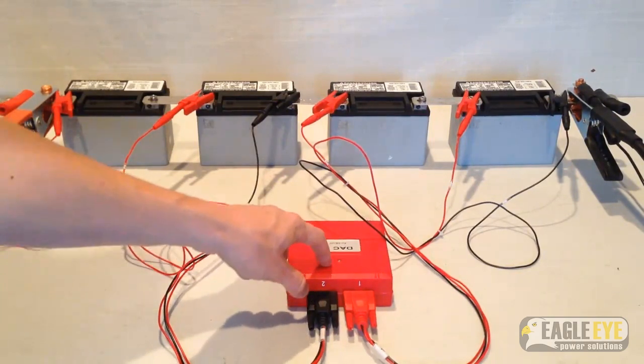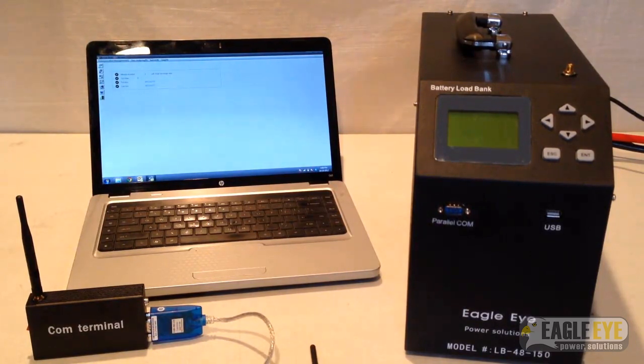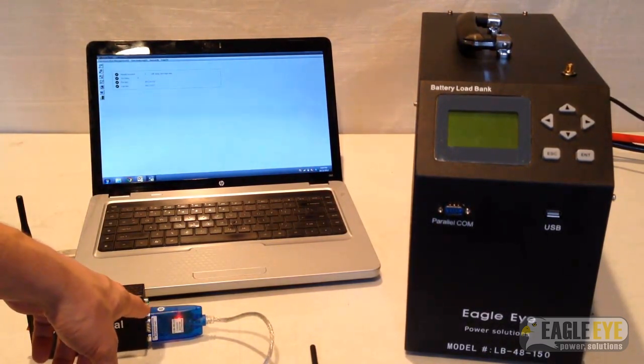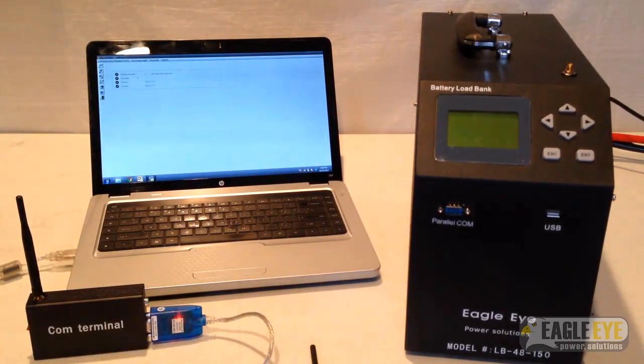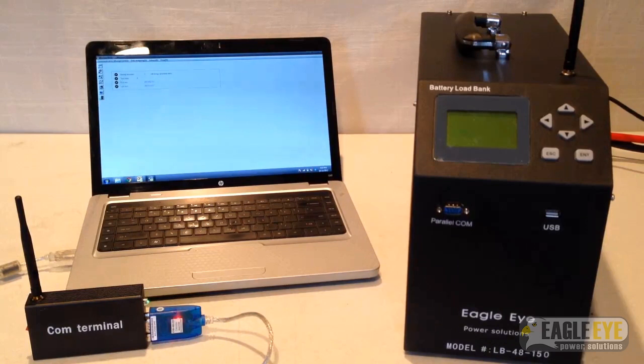With the DAC light blinking, I know that the unit is in working order. I can now prepare the computer and the load bank for wireless communication with the DAC. Now that the load bank and the DAC are connected to the batteries, the load bank can be plugged into a power source and the datacom terminal can be connected to the PC. Using the included RS-232 to USB cable, plug the COM terminal into the PC's USB port. Once the terminal is plugged in, the unit should be powered on and the green LED should be blinking. At this point, you can then screw the antenna onto the load bank. Now the DAC can wirelessly send data to the load bank and the load bank can wirelessly send data to the PC. To start the discharge test, turn on the load bank and use the arrow keys to configure the parameters on the display.